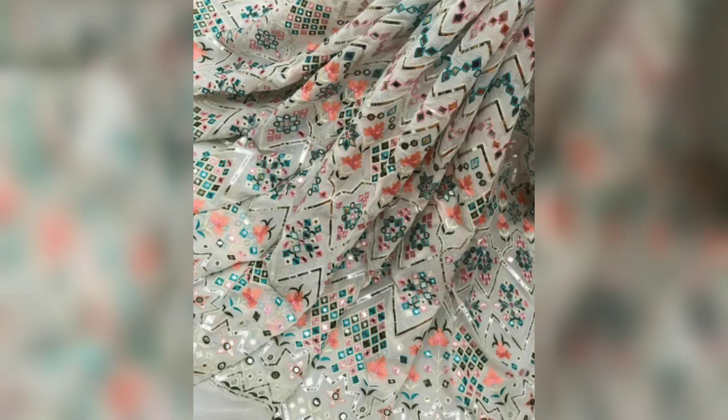Hello everyone, welcome back to my channel. I hope you all are doing well. So, in today's video, I am going to take Real Mirror Work Heavy Fabric Designs.